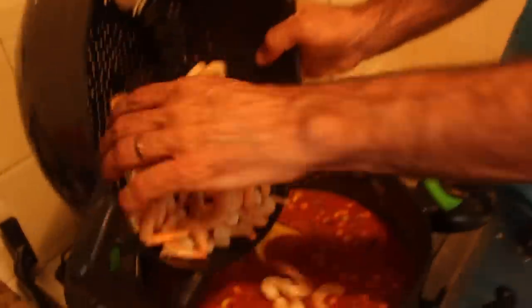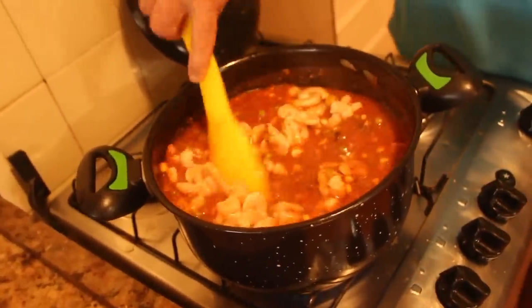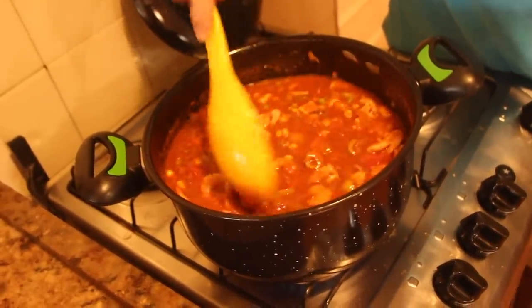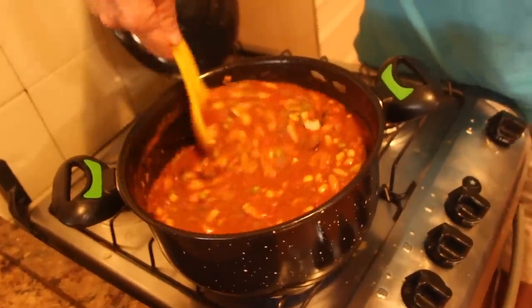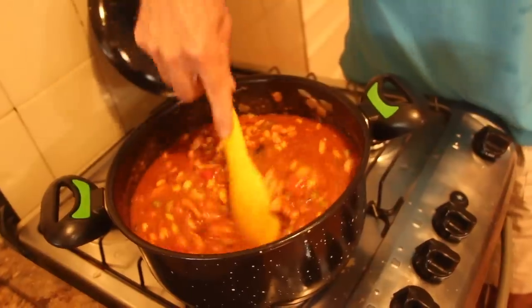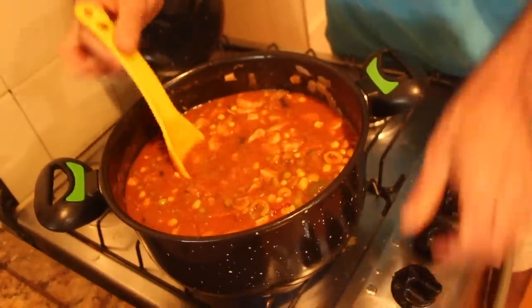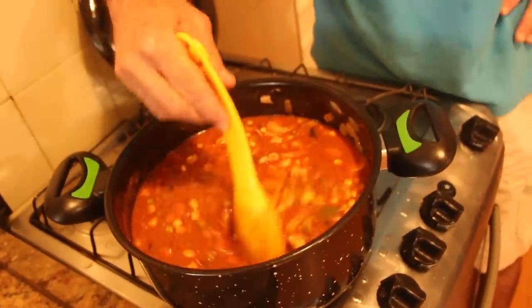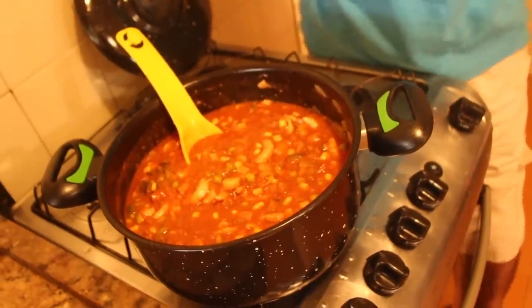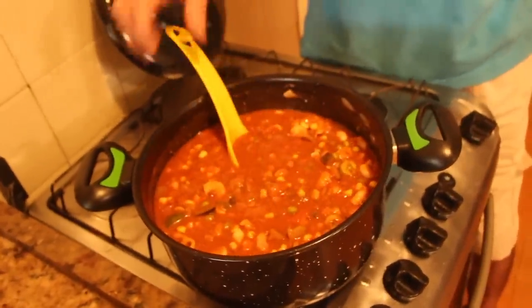Como o meu camarão estava congelado, ele vai dar uma baixada na temperatura aqui. Por isso vou deixar um tempinho legal para ele cozinhar mesmo. O camarão cozido tem um cheiro característico — na hora que estiver soltando esse cheiro, eu sei que ele está bom. Às vezes não vai nem cinco minutos, dois ou três já basta. Se não estiver congelado, uns três minutos cozinha. Camarão muito cozido fica duro. Já estou vendo que vai dar mais do que aquela forma — vou ter que preparar outra.